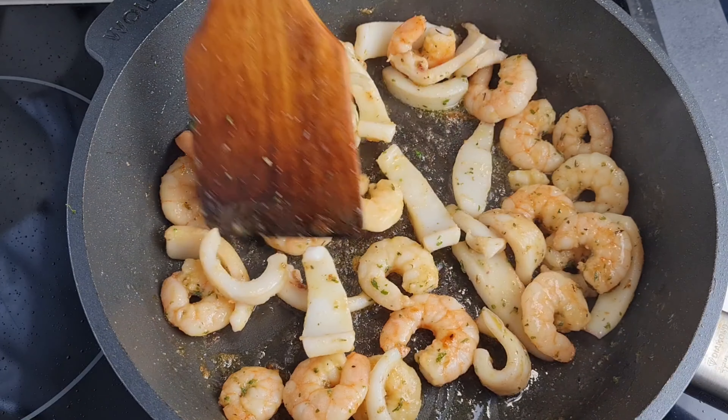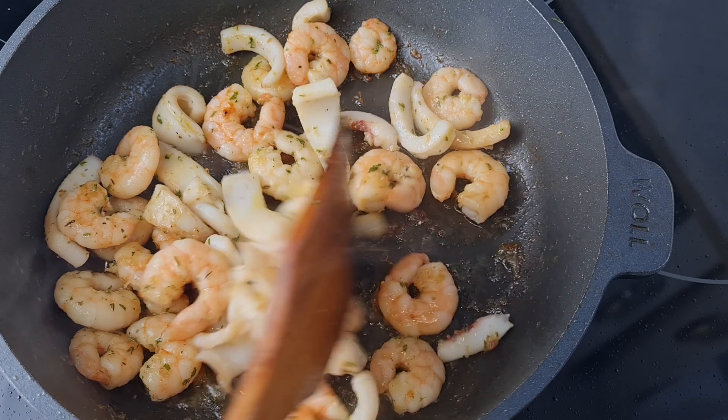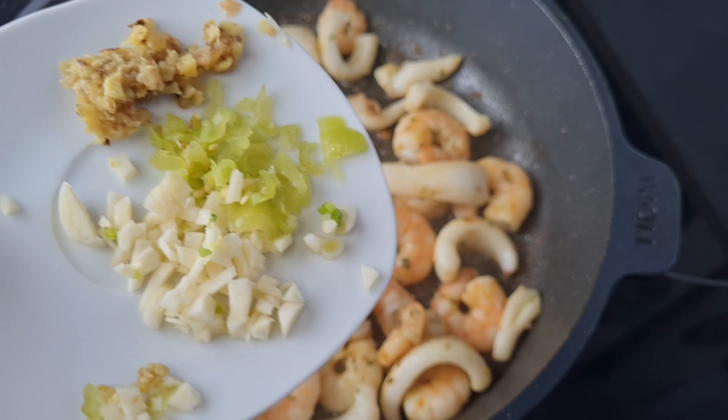Now I added my calamari - I parboiled it for about five minutes with just salt to taste. I added it in and stir them together. At this point I leave it also to fry a little bit more. You can see it's doing perfectly well.